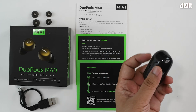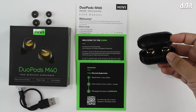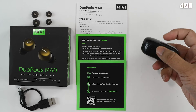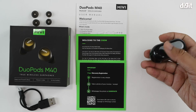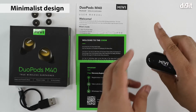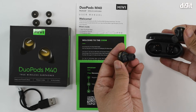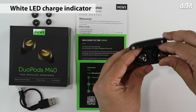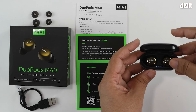That leaves us with the charging case and the earphones inside. The charging case is quite compact, with the micro USB interface on the back for charging. Once you open it up, you've got the earbuds inside and a little charge indicator LED panel on the bottom surface, which lights up once you insert the earbuds back into the case.